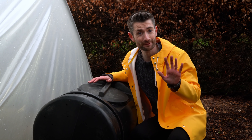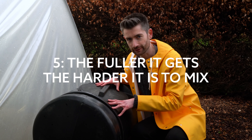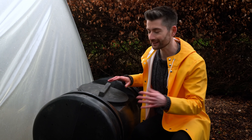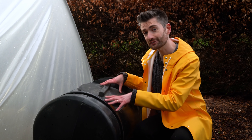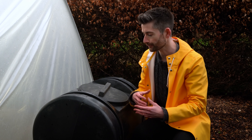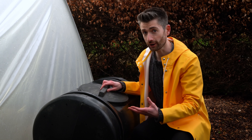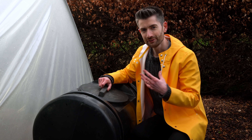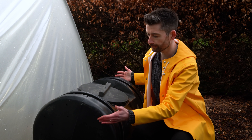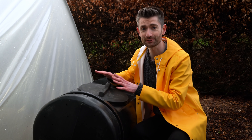Reason number five is that as the tumbler gets fuller, it's harder to actually incorporate the materials — and I'm not just talking about the weight of turning it. When the unit is half full and you tumble it, it does a great job of mixing materials, but as it gets fuller there's less room for stuff to move inside. That means if you want materials that can really get tumbled effectively, a whole proportion of the unit has to remain as empty space, so you're not even getting the full 200 litres of value out of it.